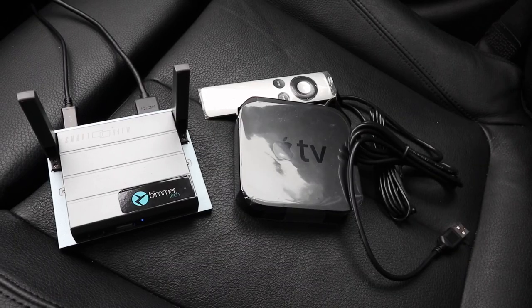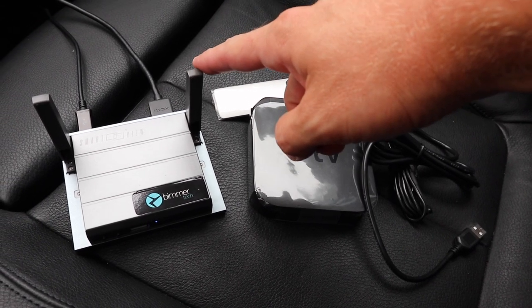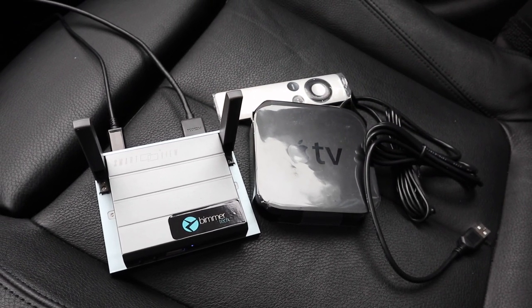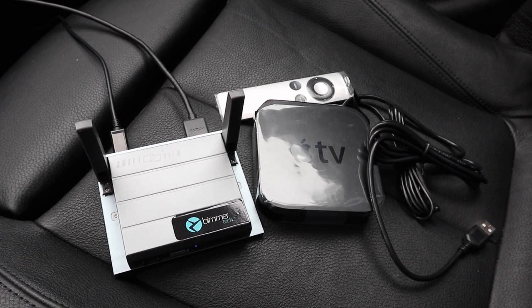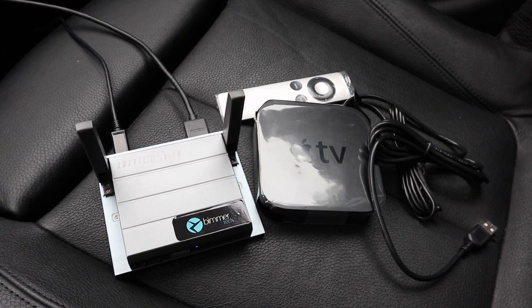Hi, this is Brian and today we're going to talk about mobile device mirroring with the Smart View from Beamer Tech. Here we have two different versions of the Smart View. We have the Smart View HD Flex on the left. It sends out a 5 gigahertz Wi-Fi signal — you go into your Wi-Fi settings, connect to the Beamer Tech network, and mirror your phone as you normally would. There's no hotspot required and it works great with both Android and Apple devices.